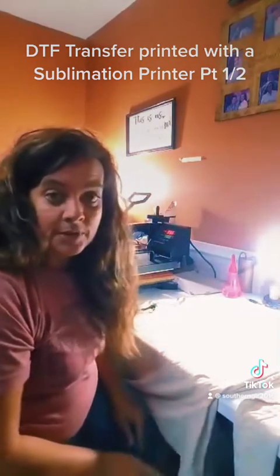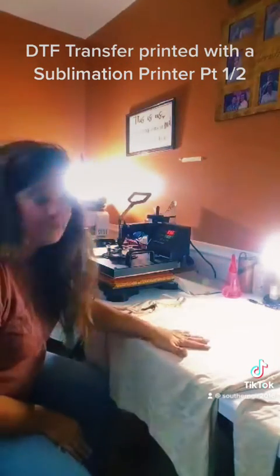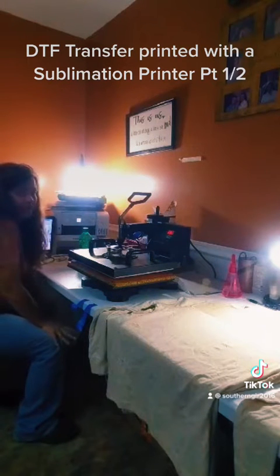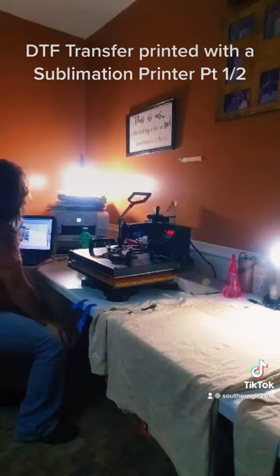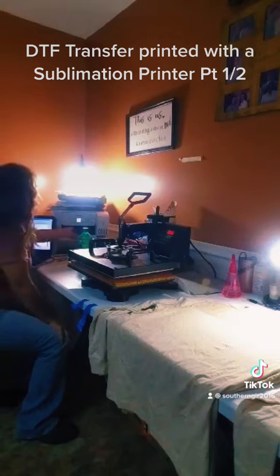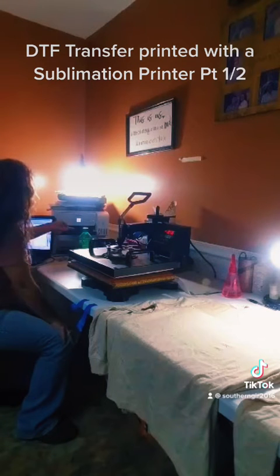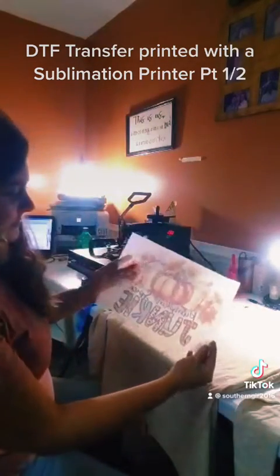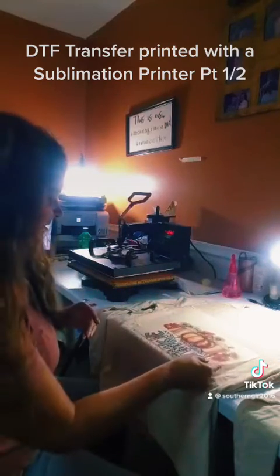First I'm going to print off the image that I'm going to be putting on this shirt. Here is what the image looks like in detail. I smeared it with my phone because it wasn't completely dry.